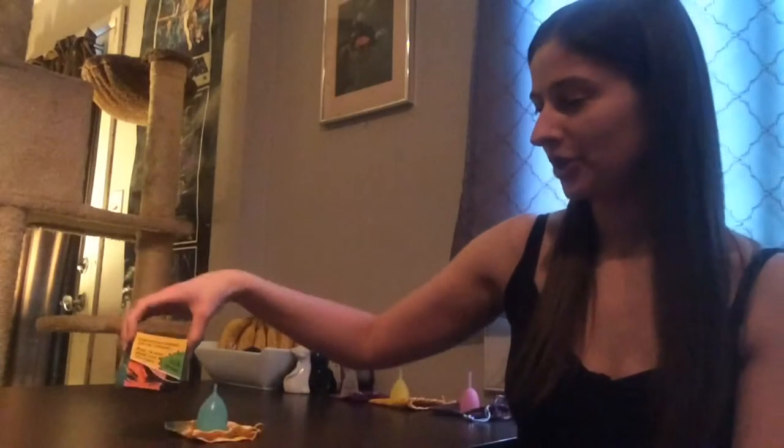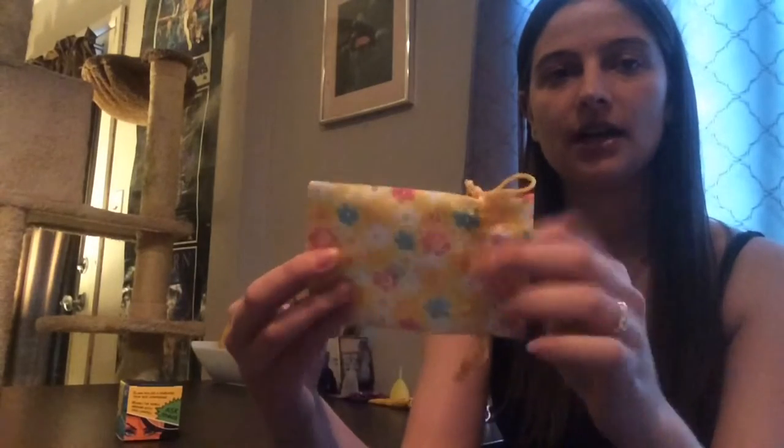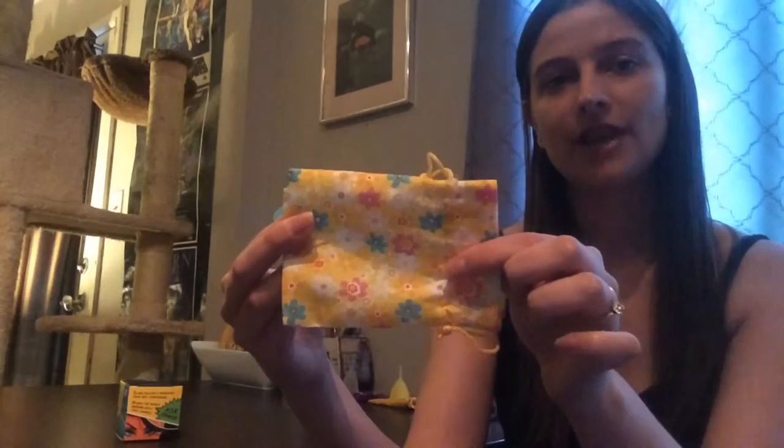We'll start by looking at the box. This is the lid where it opens and then there are a couple of really cute pictures on the side of the box. My first reaction when I got the box is that it's really really small — I don't know if you can tell on the camera but it's a really small box, but it's super cute. Inside the box there's the cup and also a cotton plain pouch or bag to keep your cup in, with a flower design.